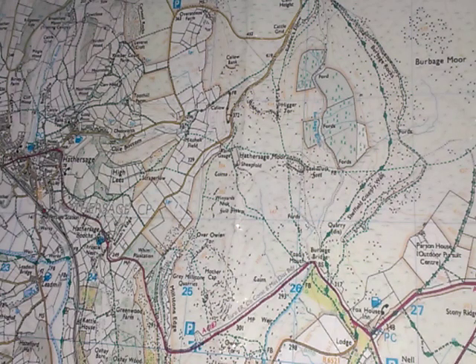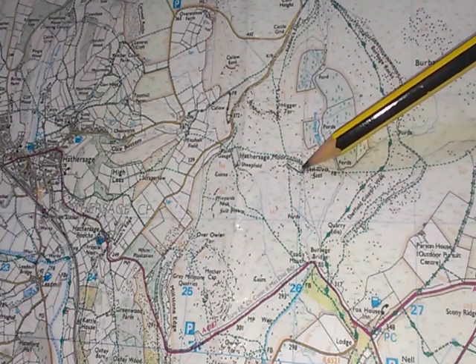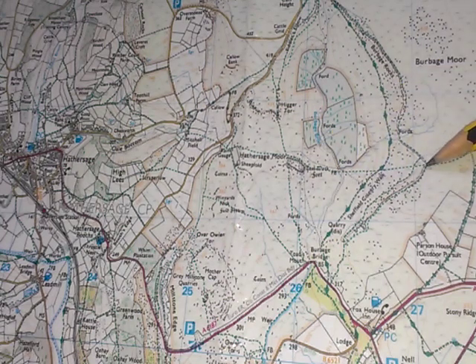So here we are in the Peak District and I'm wanting to go from this point here, which is on Carl Walk, across to the path junction on the other side of the valley.